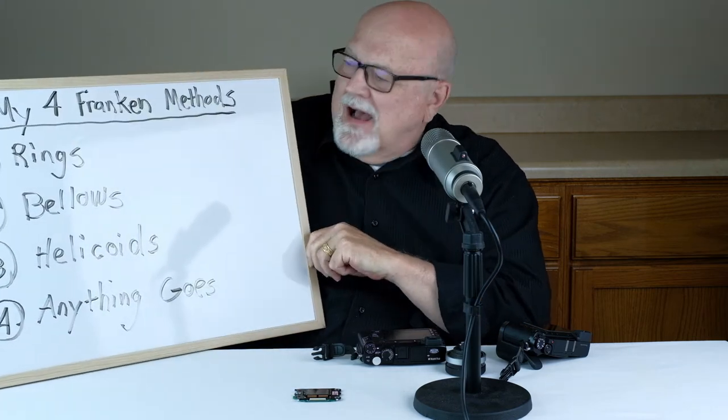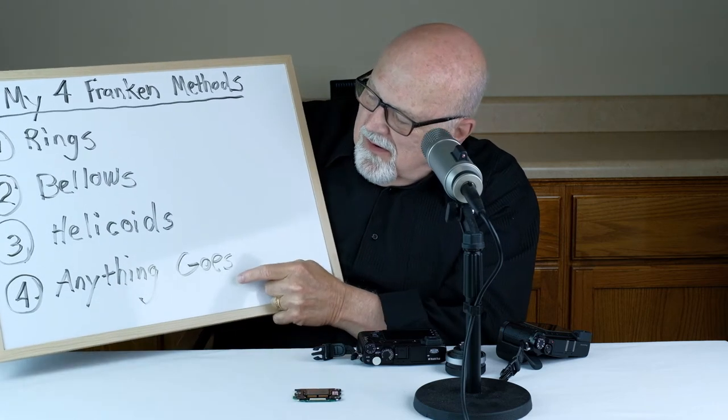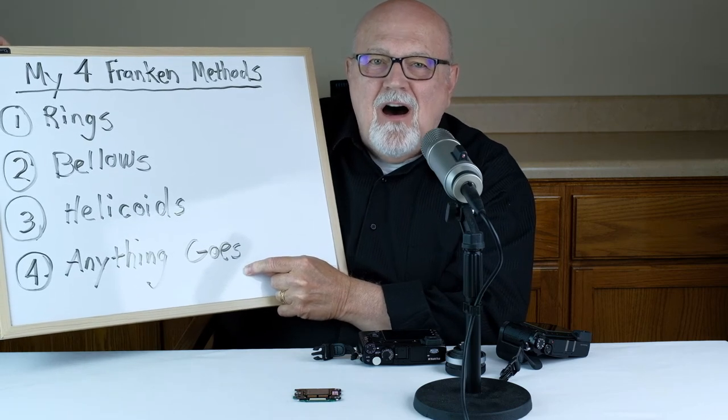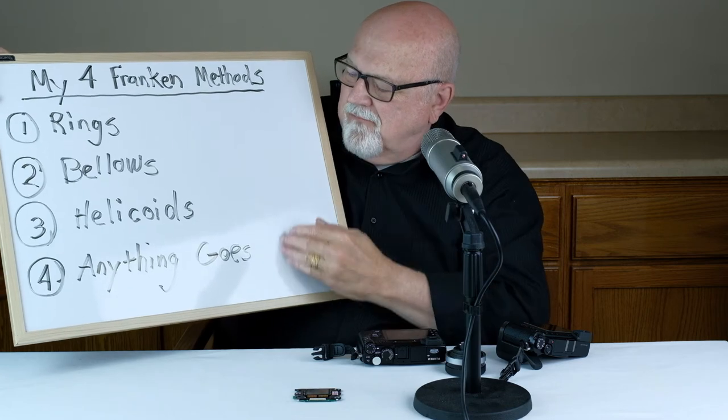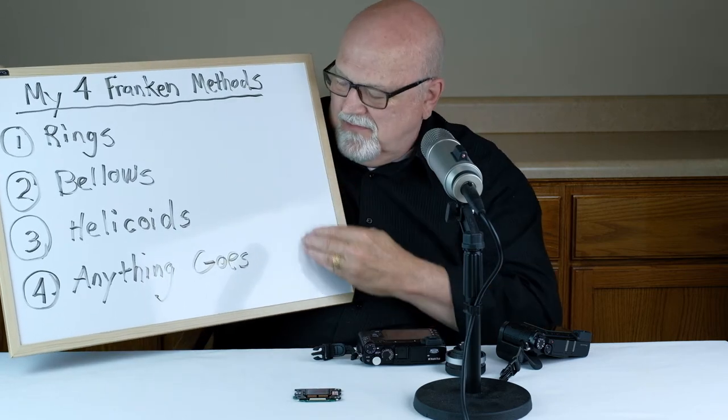While there are various methods to adapt a non-photographic lens to a digital camera, I've found four methods that work best for me: using rings, bellows, helicoids, or 'anything goes' — in other words, try something really off-base and unusual. Those are the four methods I use for Frankensteining a lens. Let's take a closer look at each one.